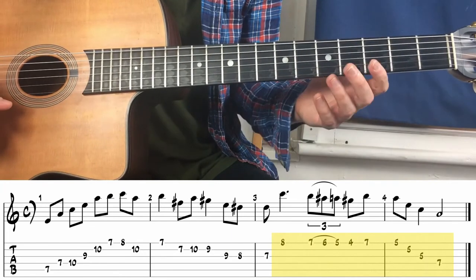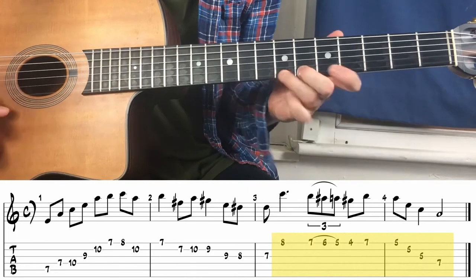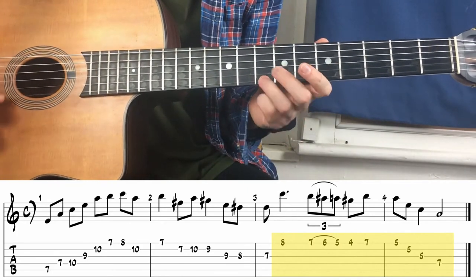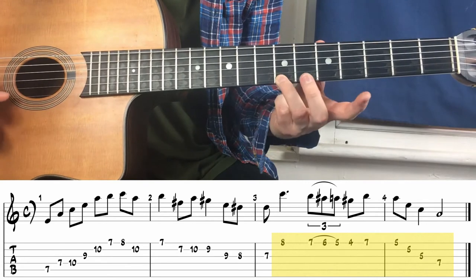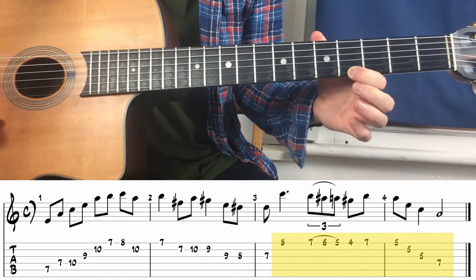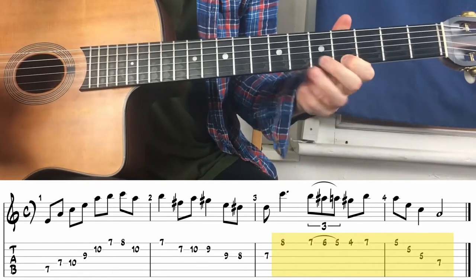It's all chromatic, just going down one fret at a time, and you can pick up the speed on it — it sounds really good. To summarize: upstroke, then slide down, downstroke, pull-off, pull-off, slide down, upstroke.